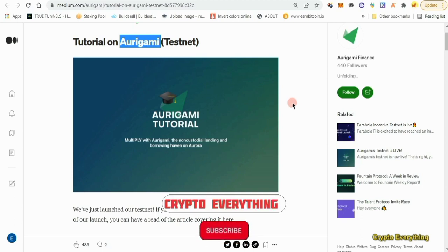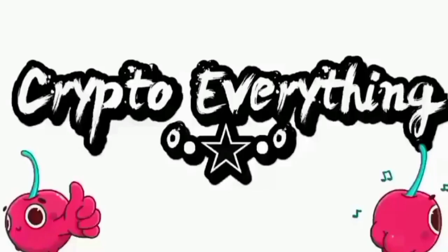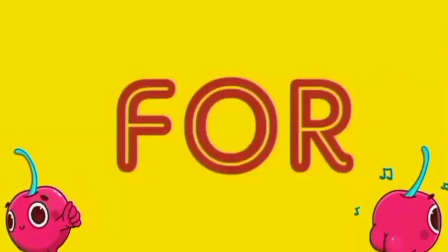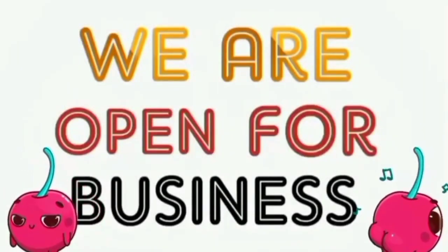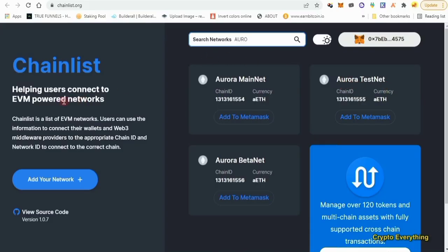We're just going to be testing out the platform we've been given. The wallet we're going to use is MetaMask, and then we'll have to switch to the Aura testnet. Just go to chainlist.org and then search for Aura, click on 'Add to MetaMask', connect your MetaMask, click 'Add to MetaMask' and it's automatically going to be connected. We don't need any Ethereum for this.